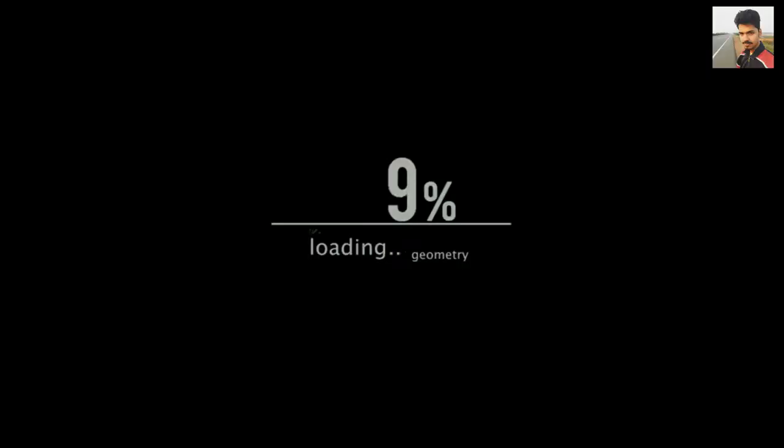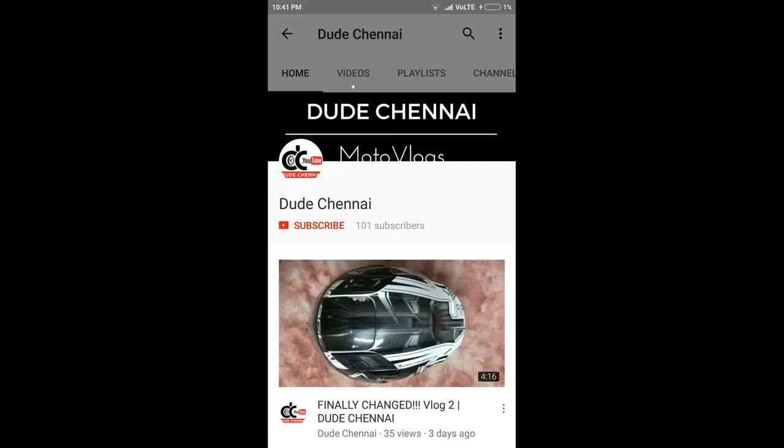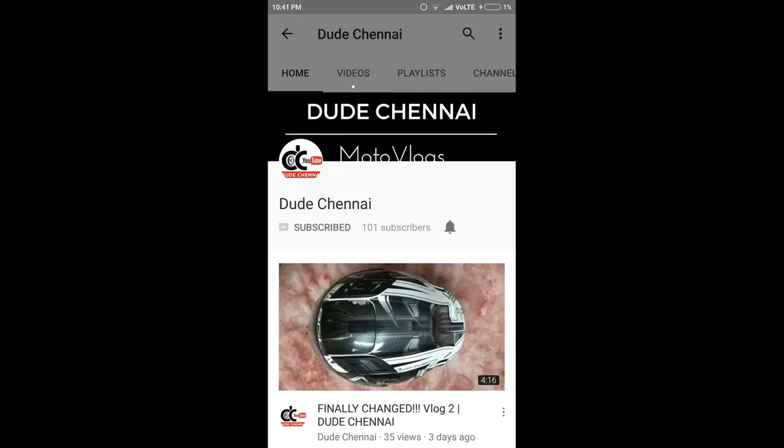Hey, what is up YouTube, this is Dude Chennai and I welcome you all to my channel. Do subscribe to the channel and click the bell icon for regular updates.